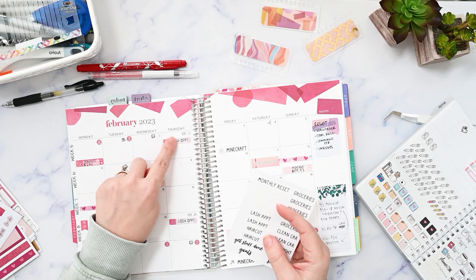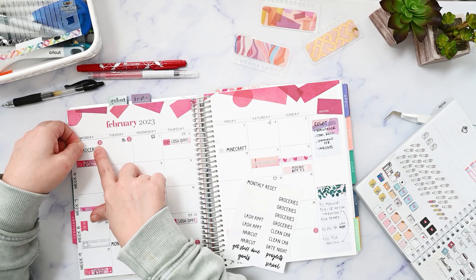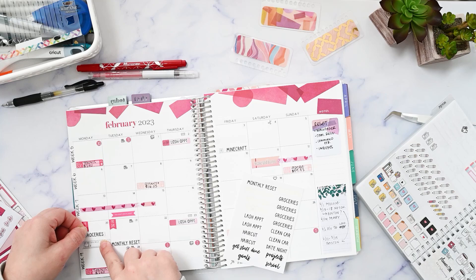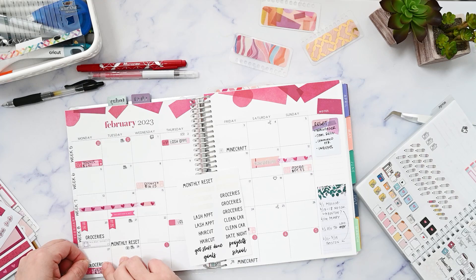Monthly reset. I had these that say lash appointment — I'll save them since I already used these. Groceries, I tend to do on Mondays and I do it earlier, so I'll go ahead and put these up towards the top. It's not going to fit on the top here with the payday. I kind of like things to have a consistent look, so that's why I'm fiddling with it to make sure everything's in the same spot.